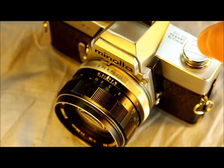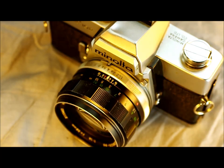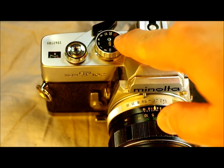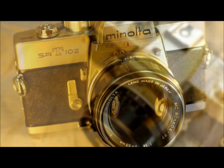It has flash sync through the hot shoe and the PC port at 1/60th of a second. You can see on the shutter speed dial that 1/60th is marked in red, indicating that's your flash shutter speed. We'll talk more about that in the second video. Both videos have an index in the description so you can jump to specific topics.